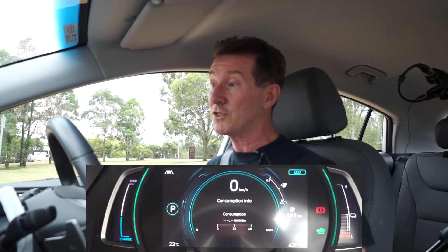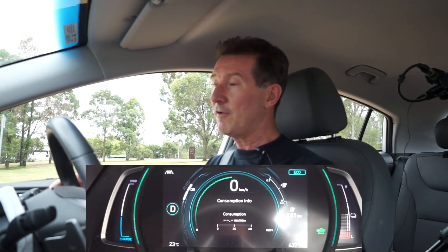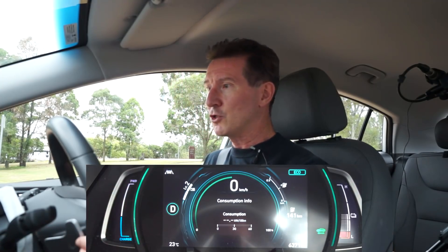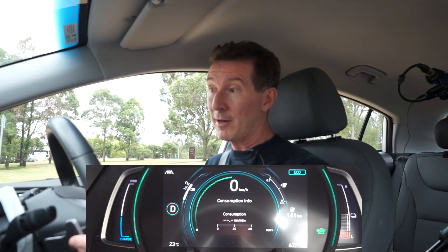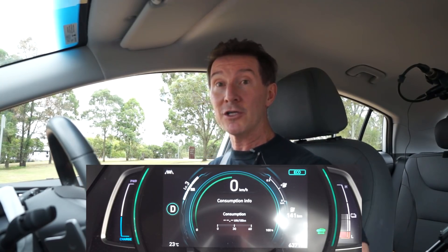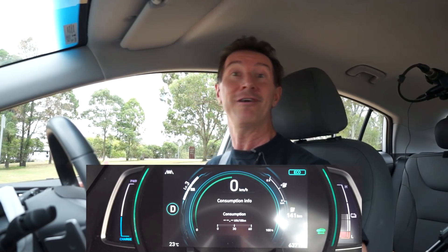I'm going to test regen braking first. I've got my flappy paddles here on the side — one on the left, one on the right. If I pull the one on the right, it'll go into fixed manual mode with different levels. We're on level two at the moment, but I can adjust that, and level zero is regen braking off. I'm going to put it in full regen braking mode and leave it there for the entire trip. Then I'll do the whole trip again with no regen braking — coasting mode — and we'll see the difference in our consumption.